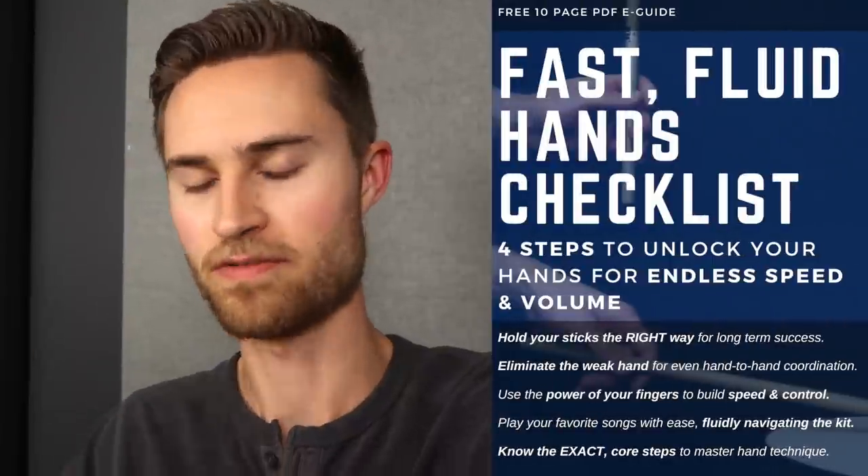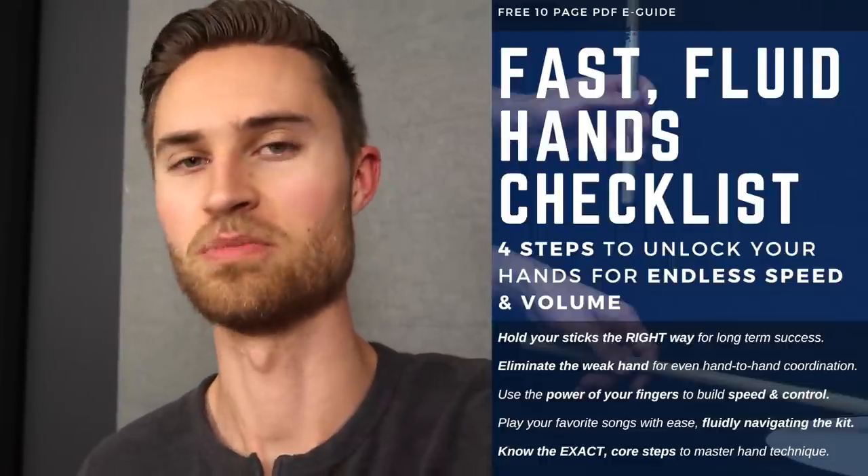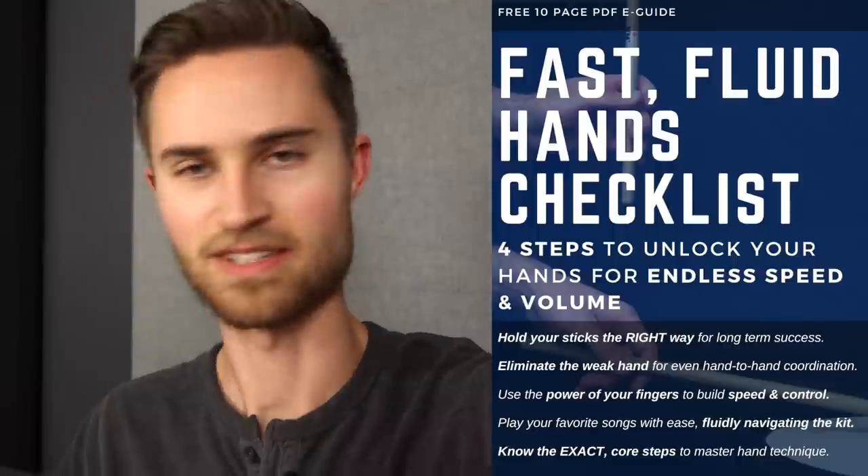We're going to be talking a lot today about hand technique, but if you want to go even more in-depth, I want to give you something tangible that you can download completely for free. It's my free PDF e-guide, the Fast Fluid Hands Checklist — four steps to unlock your hands for maximum speed, control, and volume range in four simple, easy-to-follow steps. That's a great companion to this lesson. Let's get on with it.